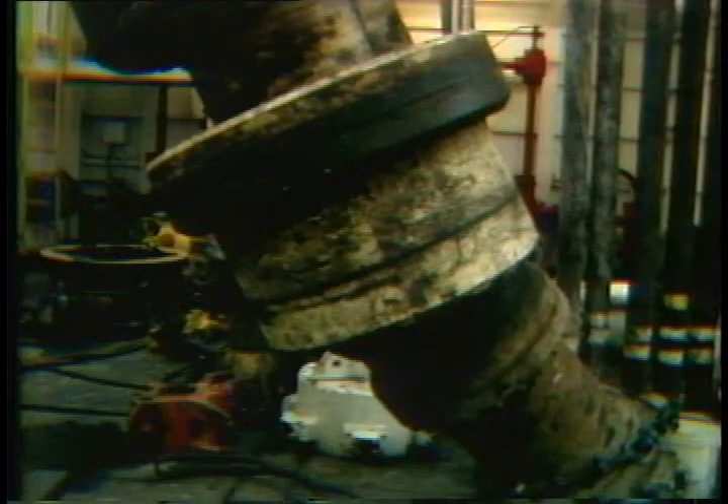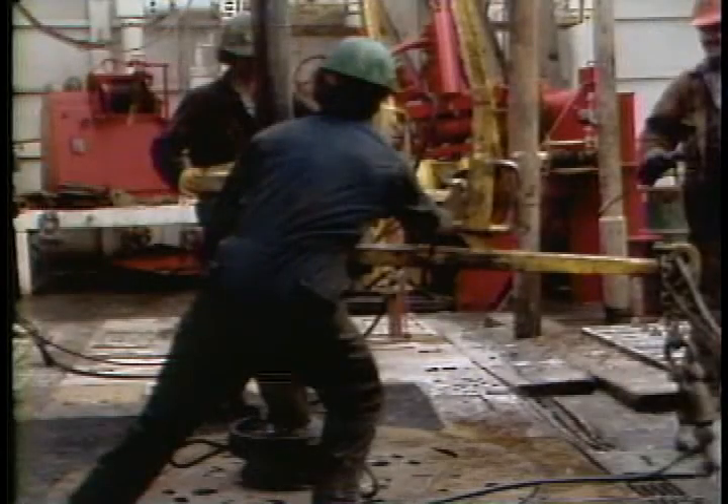As you can see, the diverter is a tool that can give you control in case you need to divert your well. It's part of the defense system you have on your rig to keep it safe from blowouts.